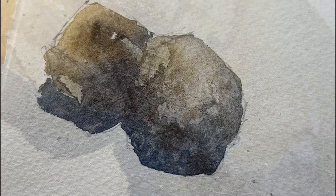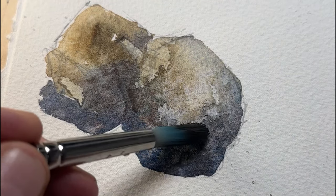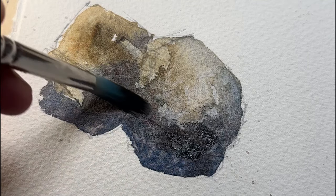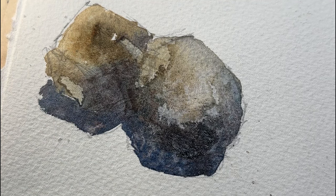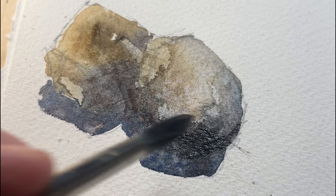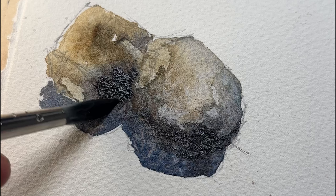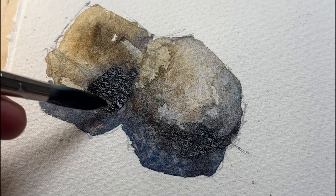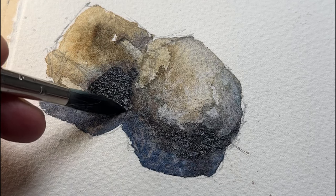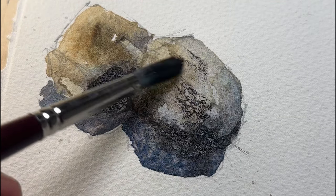Now that the rocks are completely dry I will strengthen some of my shadows and darker parts of the rock. You don't have to do that if you're happy with how it turned out in the first wash, but usually it dries a little bit too light because we did it all wet-on-wet, so I wanted a bit more oomph. And if the rock asks for it, a bit of dry brushing just to add a little bit of texture.